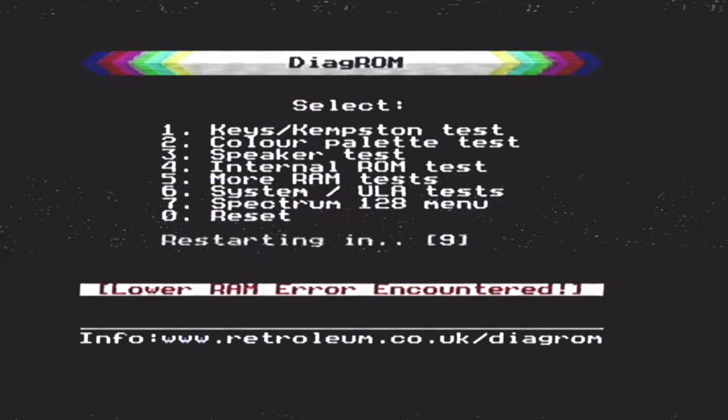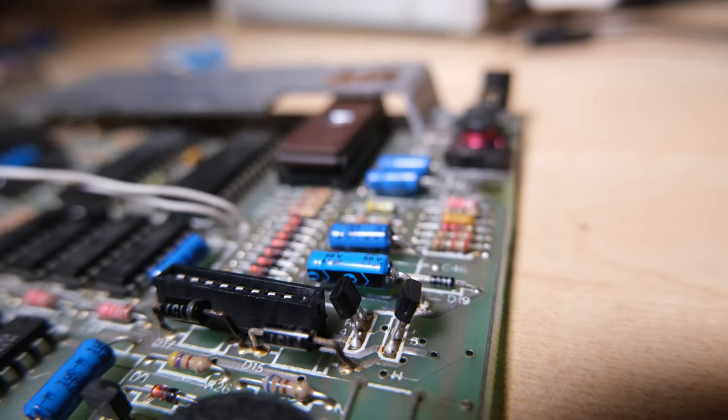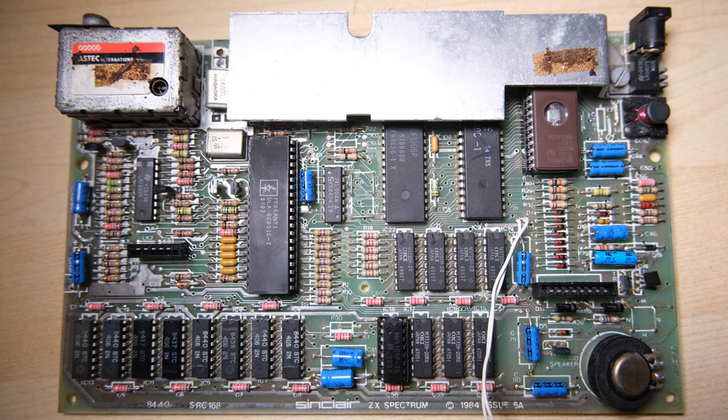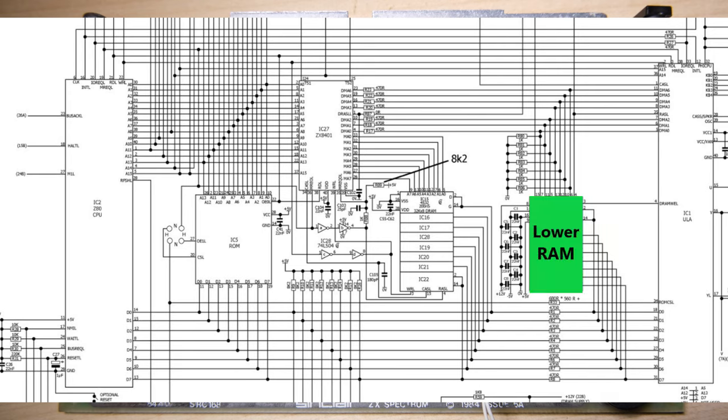I still need to recap it, so I'm going to do that while ignoring the lower RAM failure and hope it goes away. There are our shiny new capacitors in place, but unfortunately it hasn't resolved the issue. We're going to have to look at the schematic. Let's start by marking up what we know. I don't believe all of the lower RAM has failed - maybe one or two has, but not in a way that makes the ROM think all of them have failed.